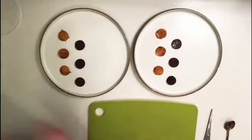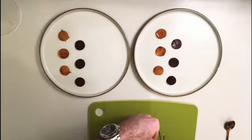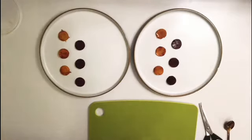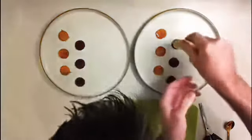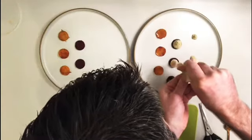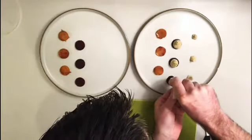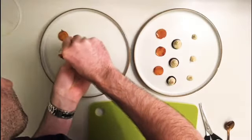Now I'm going to put the purees on, starting with the smoked shallot. Using either scissors or a knife, just take about a centimetre off the piping bag. I'm going to pipe three dots first for the bonbons to sit on, and then pipe it on top of the beetroot — press down and then pull up.